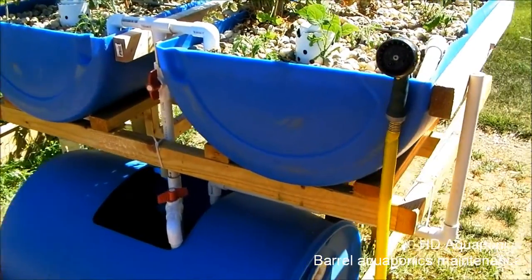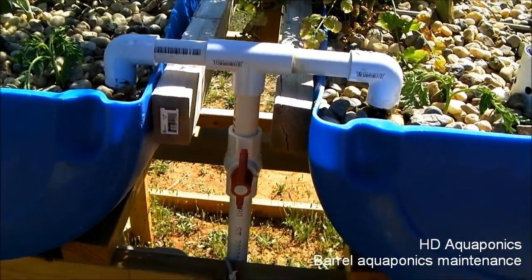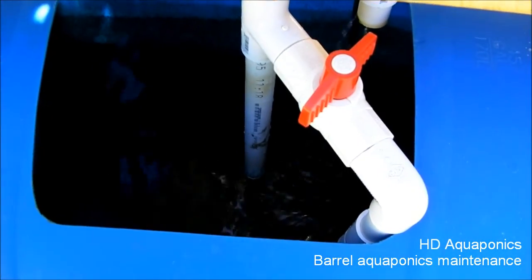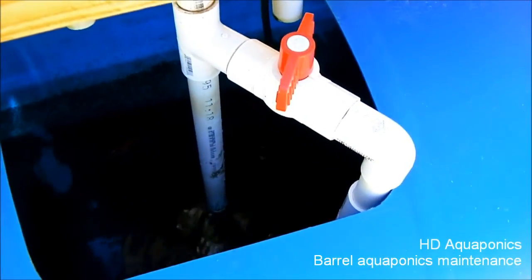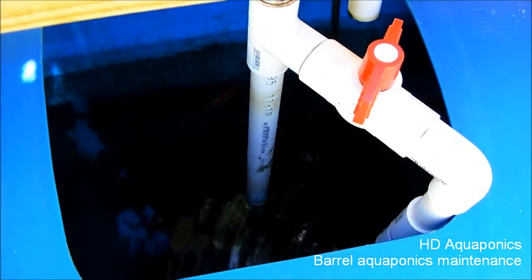One of our fish died, so we'll have to fish them out and put some more in. This system is not really running too hot, and I'm pretty sure it's because our pump hasn't been cleaned in a good long time. I'm gonna go ahead and take the system apart and clean the biofilter out that's inside the pump, and I'll show you what we're gonna do with it.